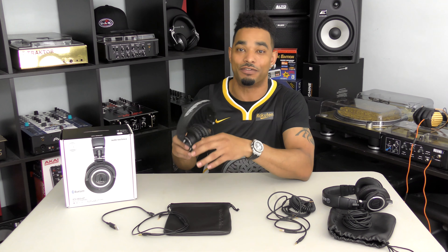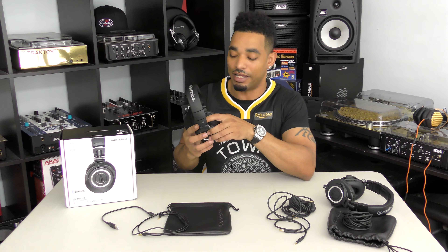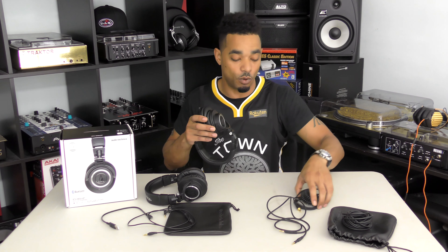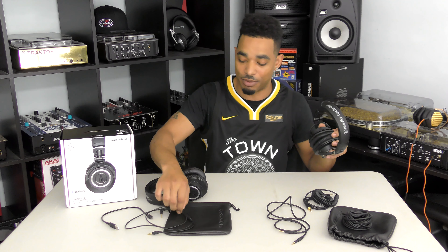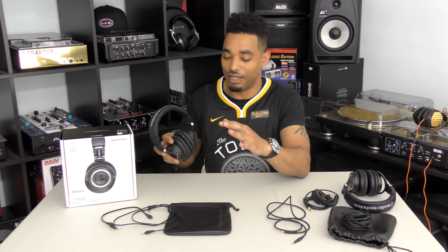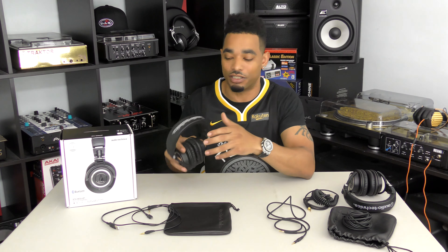These cost a bit more — the M50XBT is $199 while the M50X is $159. If you're only buying one pair and you're going to use it with multiple devices including Bluetooth, you can go for the Bluetooth edition. But if you're mostly doing dedicated studio use, I'd advise sticking with the original 50X for the locking cables and more cable options. In the studio you're not going to want the Bluetooth features anyway.